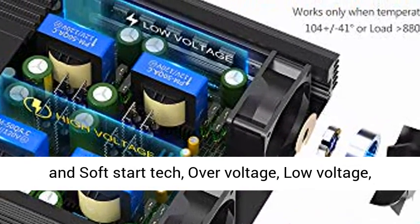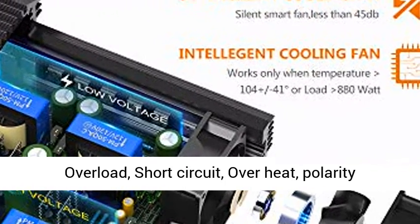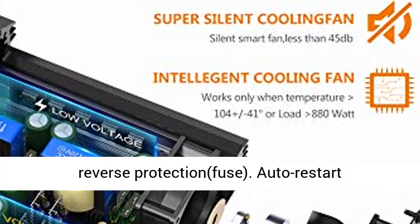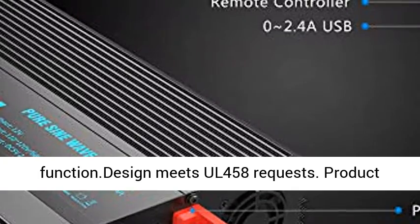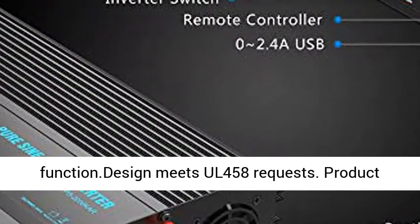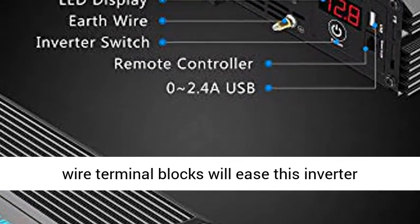Fully safety protections: isolated input/output design and soft start technology. Protections include over voltage, low voltage, overload, short circuit, overheat, polarity reverse, and fuse protection. Auto restart function. Design meets UL-458 requirements. Product liability is covered by AIG.